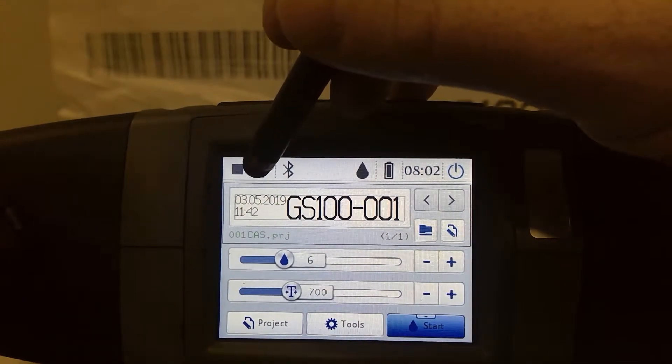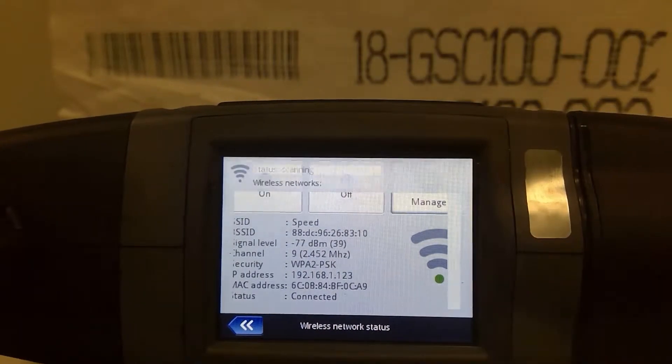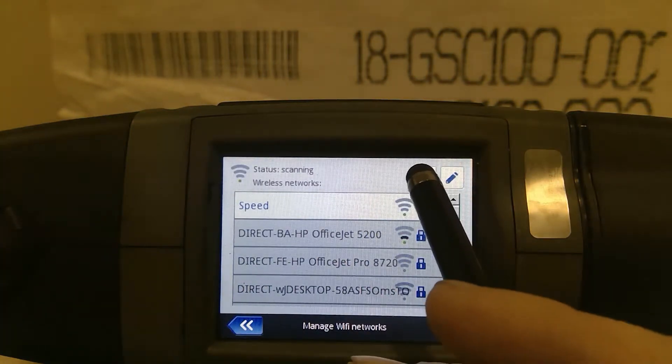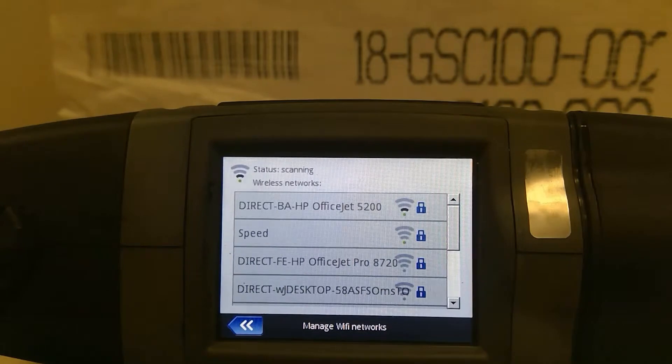Where I'm going to take you first is let's get this printer hooked up to Wi-Fi. More than likely your first time you're going to want to go ahead and hook on to the software available on the internet and use your computer to do all these edits, because there's going to be a lot to do and you're a lot faster on your computer than doing it here on the printer.